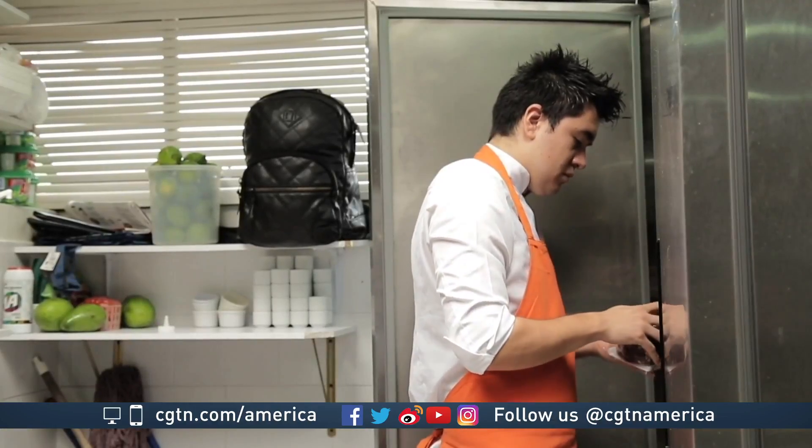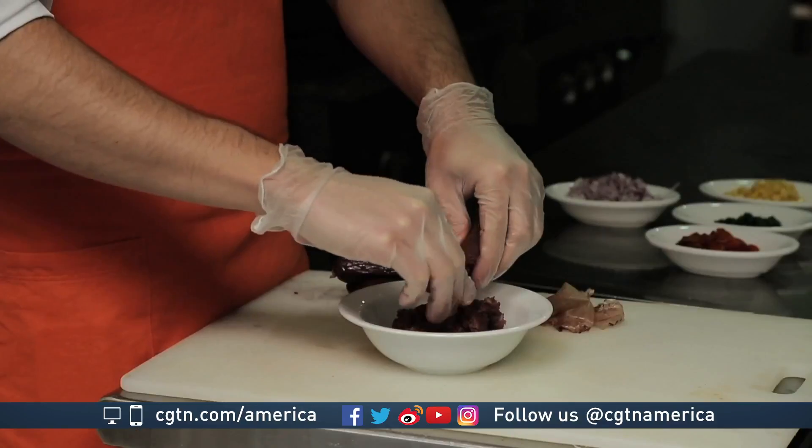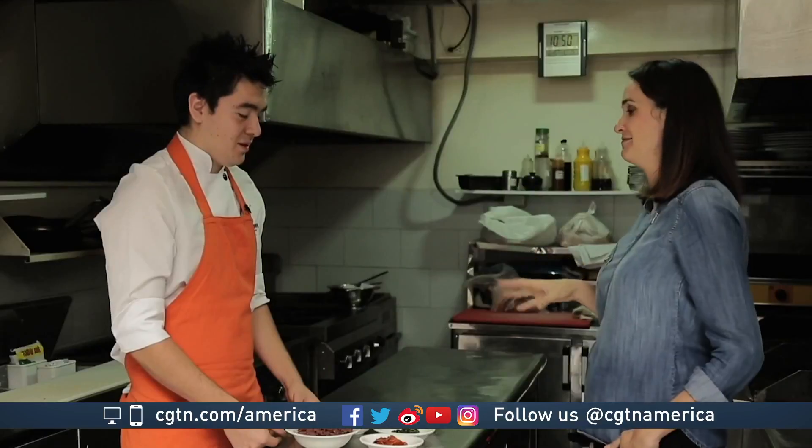I'm here with chef Sebastian Leighton, who's going to show us how to make this delicious appetizer. Let's take a look.